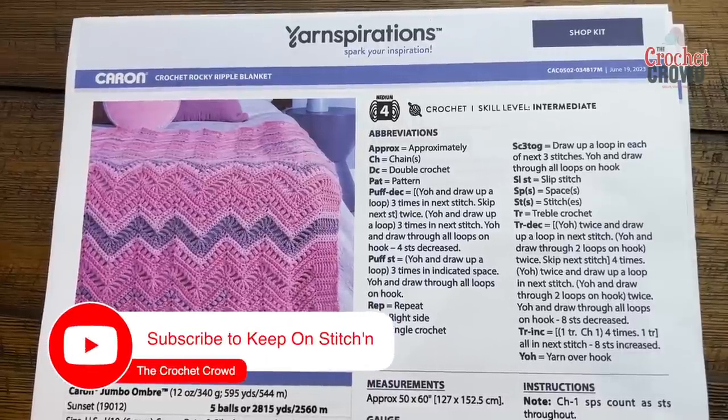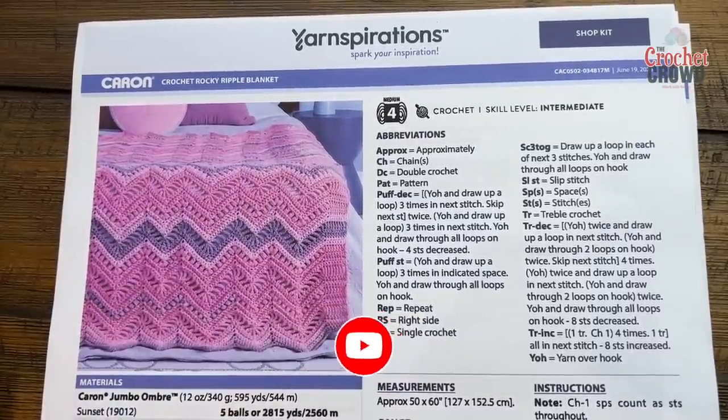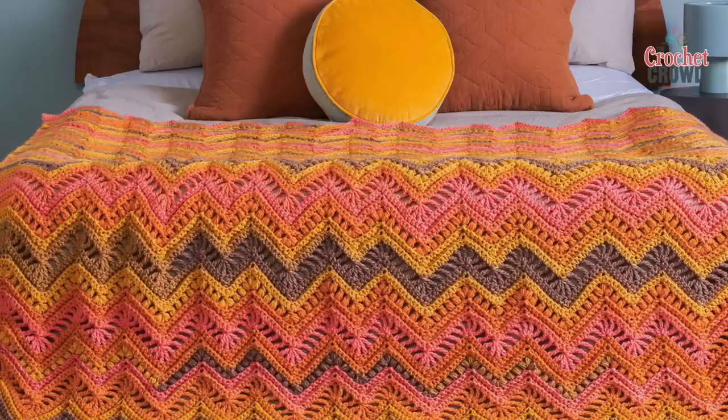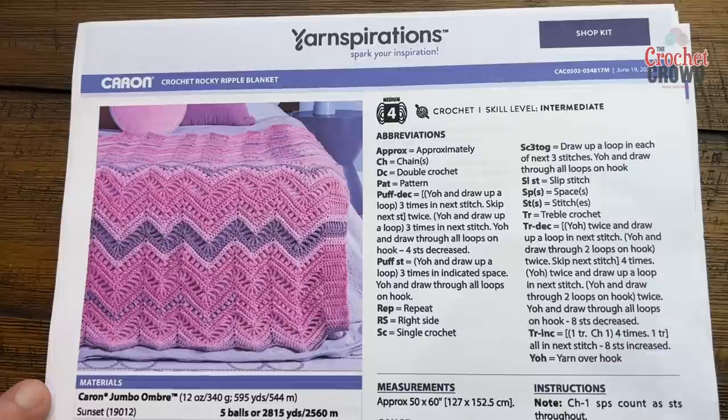Welcome back to The Crochet Carradles with yarnspirations.com. I'm your host Mikey. Today is the Crochet Rocky Ripple Blanket. This is a unique blanket as the ripples or chevron shapes are different heights — there are two different heights in this whole thing. This one requires a bit of patience; it is an intermediate level, and I'm going to be demonstrating with Caron Cotton Cakes today.